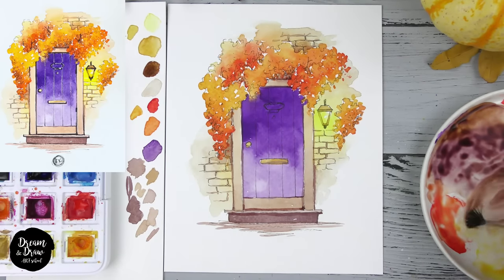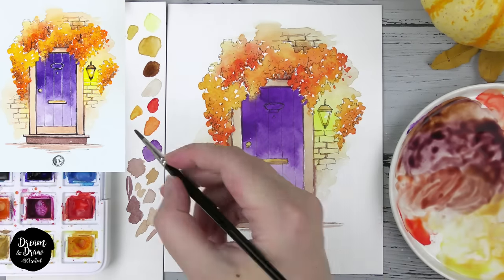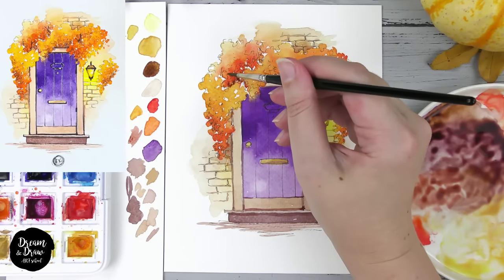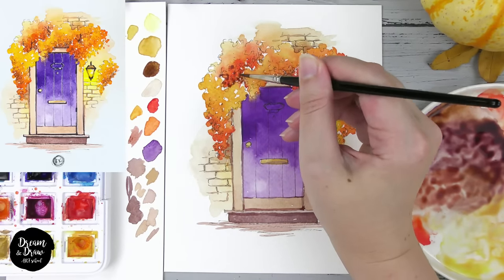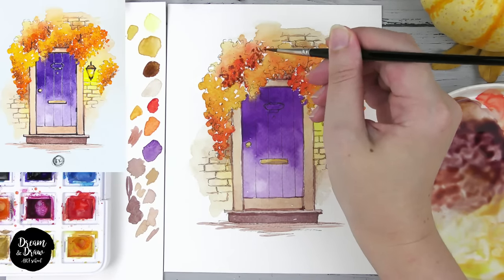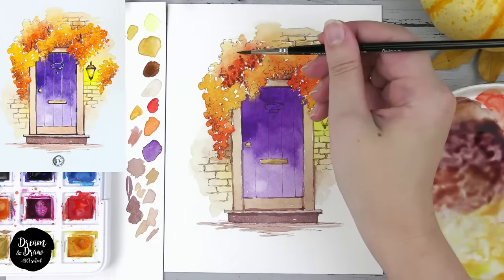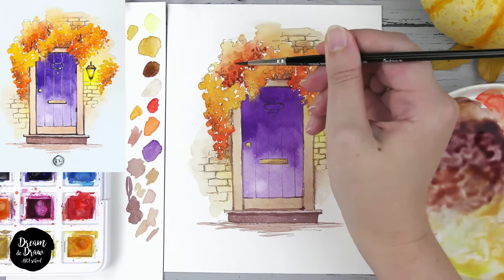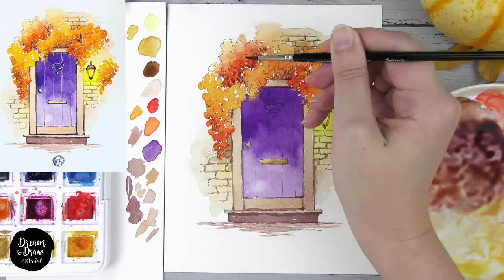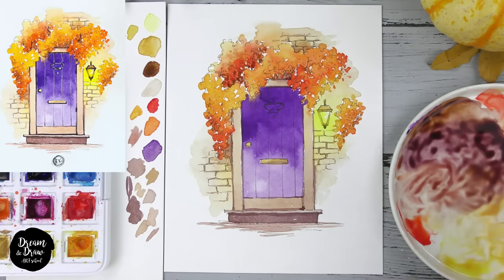Now let's add two strokes on the bottom part of the door. I'll use this color mixed with a bit of red — like a brown — to make some shadows on the leaves. I'm making small strokes on the shadow areas by tapping. Then I clean my brush so there's no paint — only water — and make the transition to the lighter area with just my wet brush, tapping to make beautiful shades.